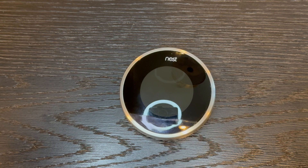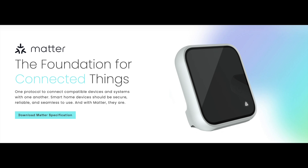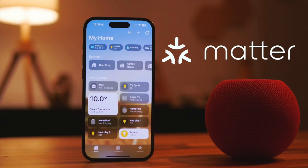The thermostat is compatible with 95% of HVAC systems and is also compatible with Google Home. However, Google falsely advertised that the third generation thermostat is Matter compatible — but it's not. For those unfamiliar, Matter is an industry standard established by Google and Apple so that smart devices can work interchangeably regardless of whether you have Google Home, Apple HomeKit, or Alexa. Unfortunately, this thermostat does not work with Apple HomeKit, and I learned that the hard way after buying it. I've reached out to Google to complain about the false advertisement.